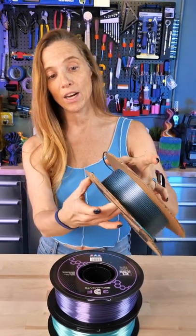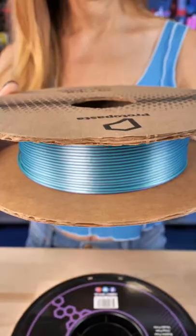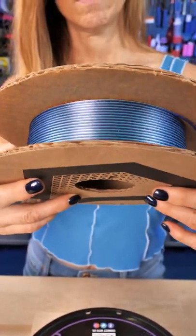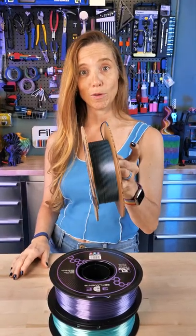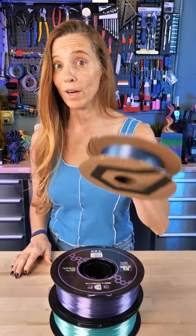I just finished it, and the best advice I got from my friend Echo was to immediately wind it onto a spool when you're done. This is an old spool I finished up. I'm going to let it sit overnight, print something with it tomorrow, and see what it looks like — everyone who's been doing this has really great results. Check it out.